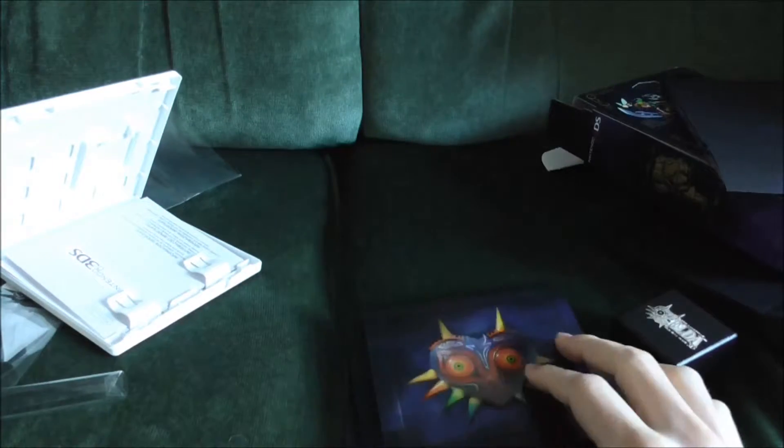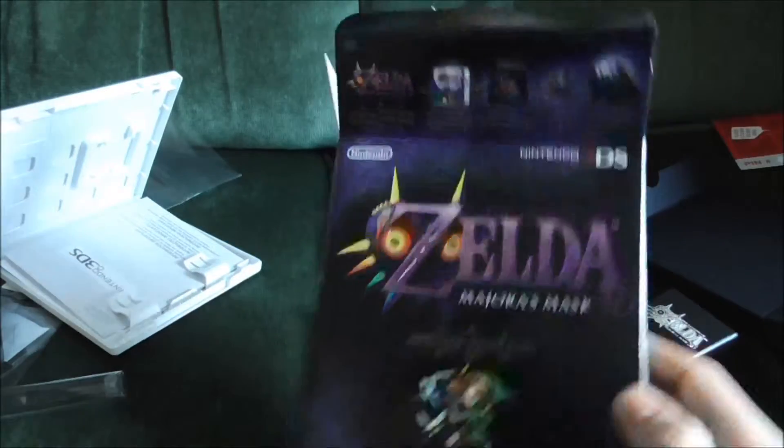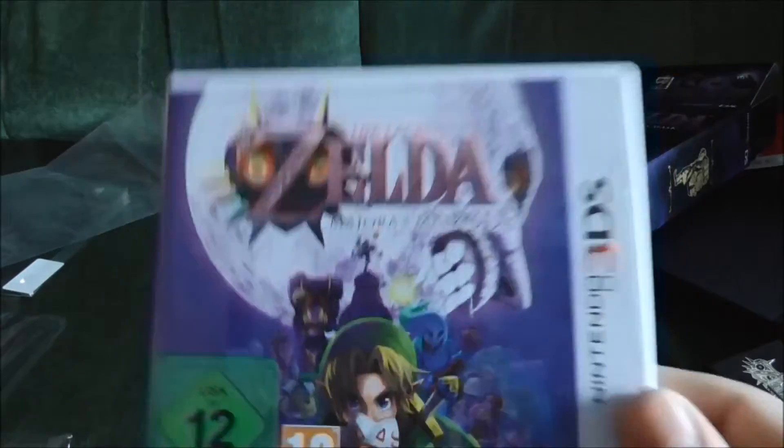That was a very quick look at the limited edition set. I recommend getting it because who could say no to this awesome pin badge and this awesome steelbook? And then of course you get the game as well. Very brief look.